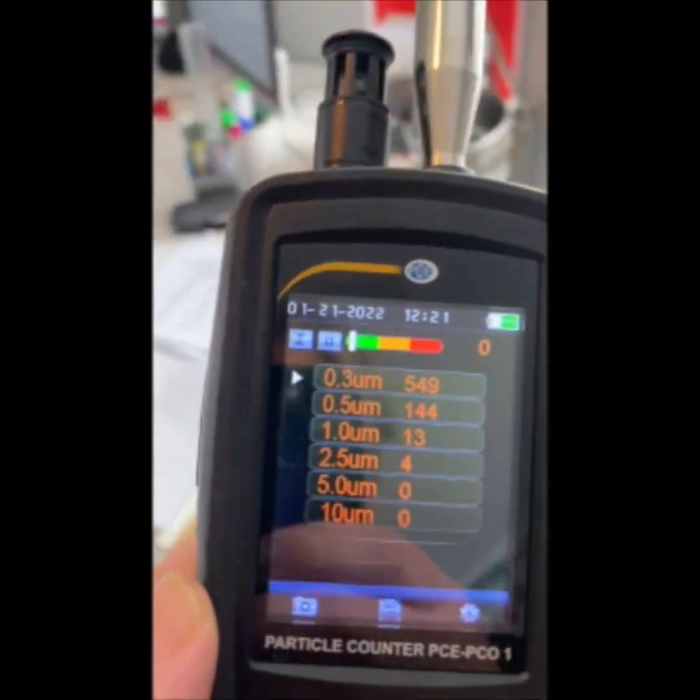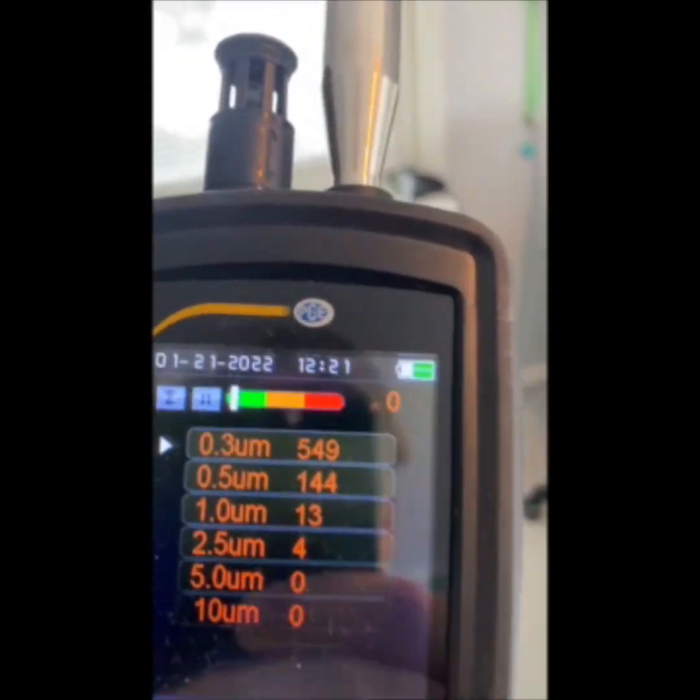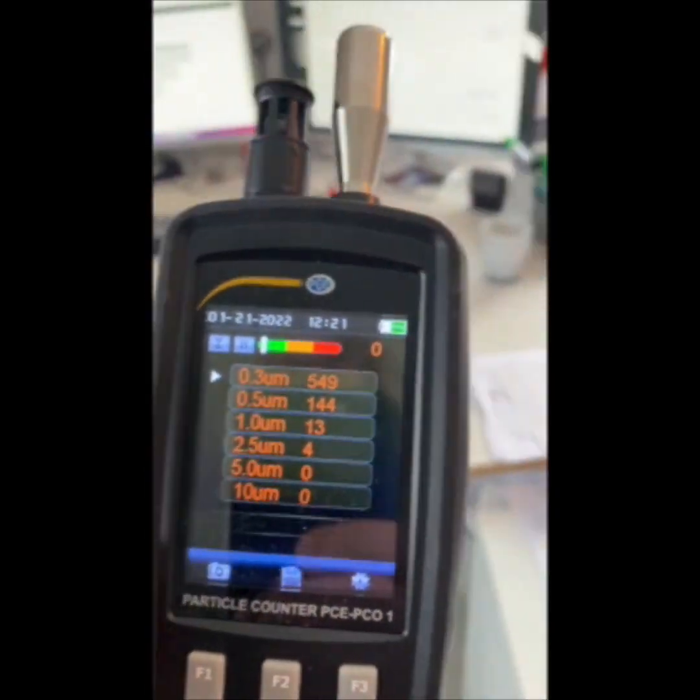As we can see it's much less. Still a few of the smaller particles, but the larger ones are gone.